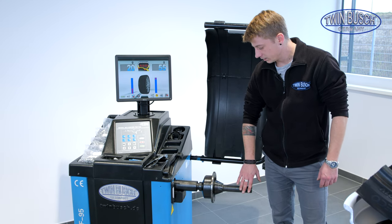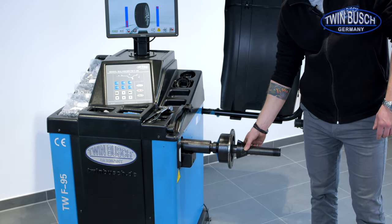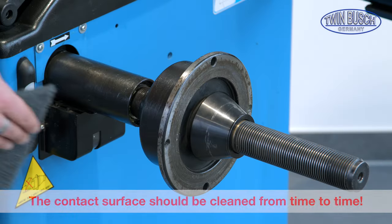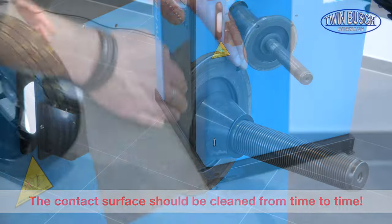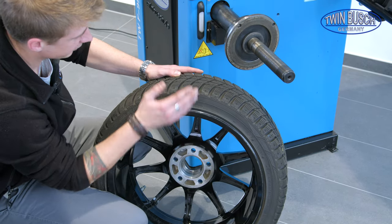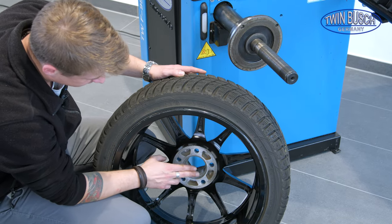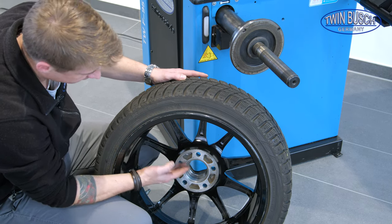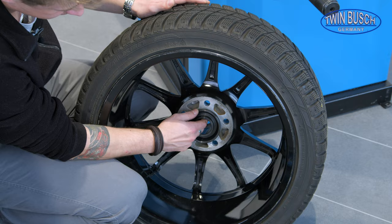On the machine as well, care should be taken so that the contact surface — and in particular the clamping surface — is clean for the wheel. The different cones should have no damages and the shaft should be perfectly clean. The contact surface can also be cleaned with a cleaning pad. When balancing wheels, they are always mounted on the machine with the inside and the wheel plate facing the machine. Aluminum or alloy wheels are usually centered with a cone from the inside, and the correct cone size will be picked for this.